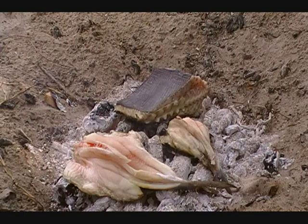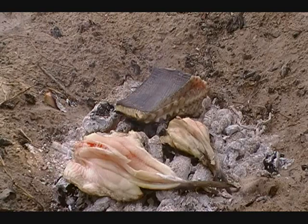We got our fish laid out on the coals. There's no more fire, but the coals are obviously still really hot. We got the two sail cats — they're both butterflied out. You can do them whole if they're not too big; those would have been fine to do whole, but we're kind of in a rush because we got a big storm cloud heading this way. And we got a big old hunk of stingray on there too.